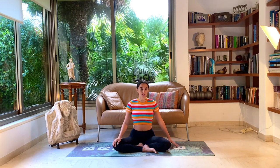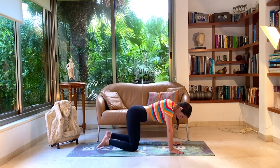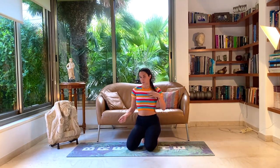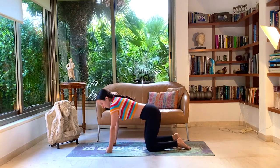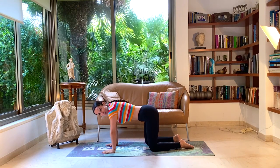From here we'll turn over onto our tabletop position. If you have sensitive knees, I'd recommend putting a pillow under your knees. If you have sensitive wrists, you can practice on your forearms or make a fist with your hands and practice on your fists. Lots of options here — just want to make sure you're super comfortable.